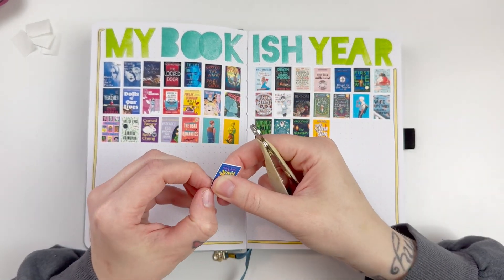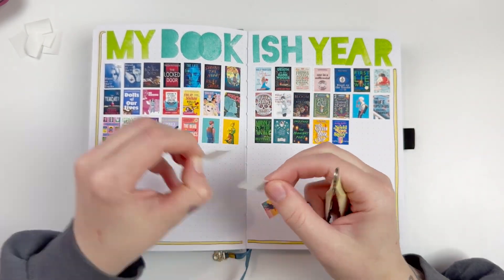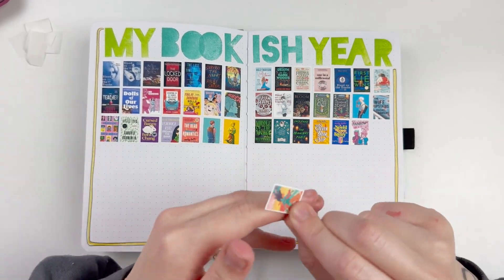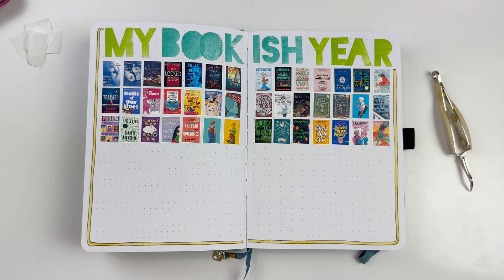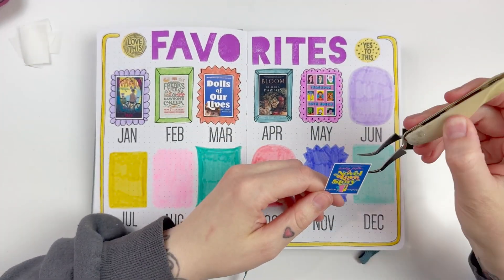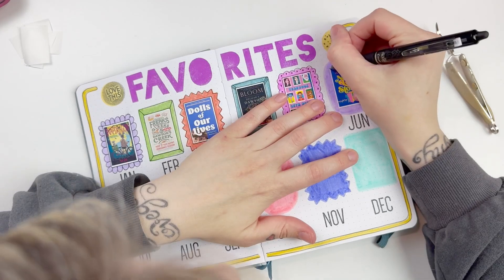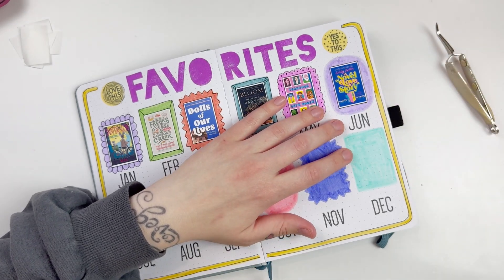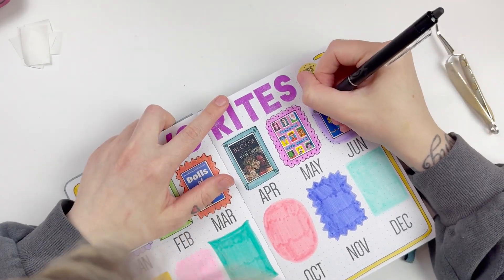I thought I would go ahead and print off all of my book covers and get these pages completed. The first thing I always do when I pull out my reading journal is to do my bookish year, which is my first spread and one of my favorites. I love printing off the little book covers super small — the size I chose is 0.6 by 0.9, just a random size that worked for me. I'm able to choose custom sizes on my printer. I love the way that spread looks.